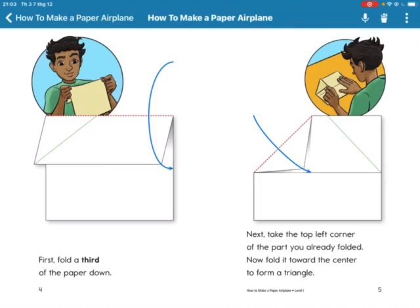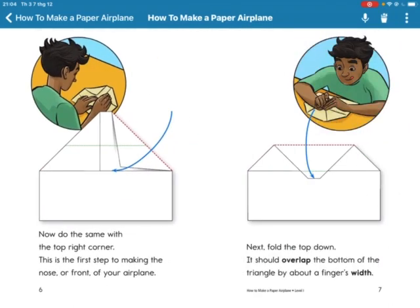Next, take the top left corner of the part you already folded and fold it to the center. Then fold it into a triangle. Now do the same with the top right corner. This is the first step to making the nose of your airplane.